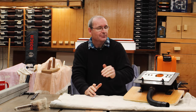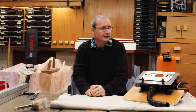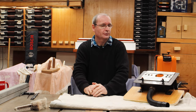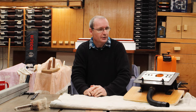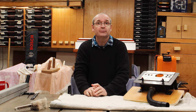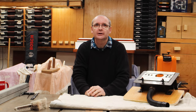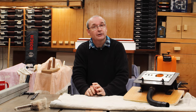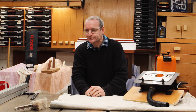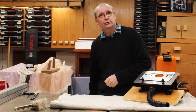This is the mortise and tenon jig from Trend. I'll give you a little bit of a backstory — I've had this jig in my workshop for quite a number of years and I've never really used it that much. As you can see, it's like brand new nearly, but I've had the occasion just recently to actually use it again.